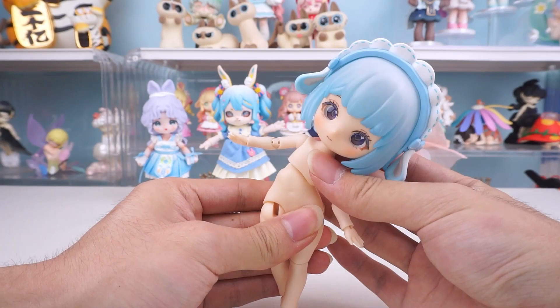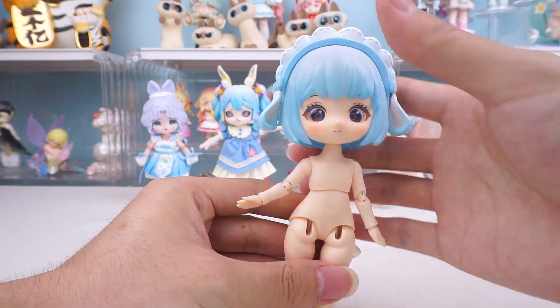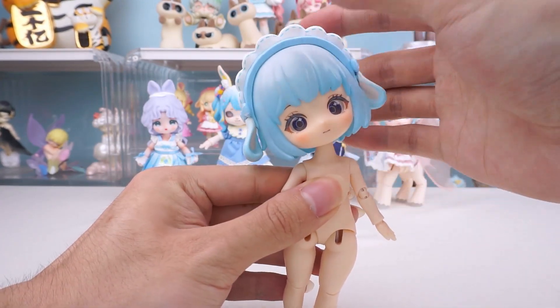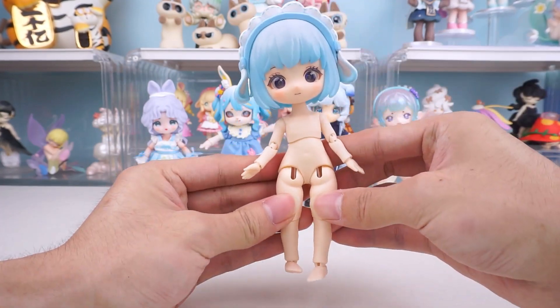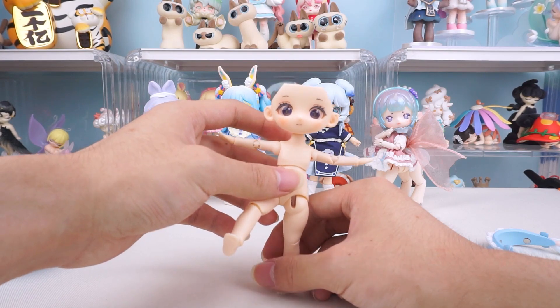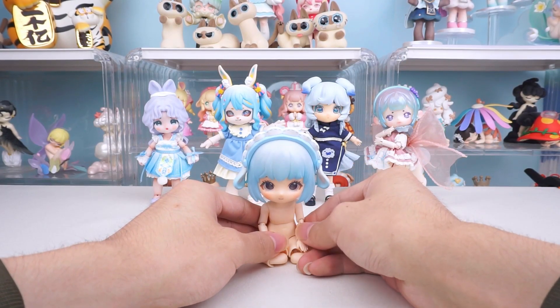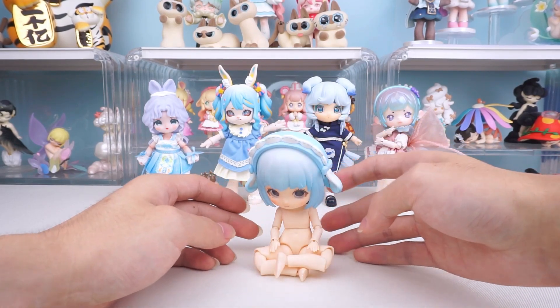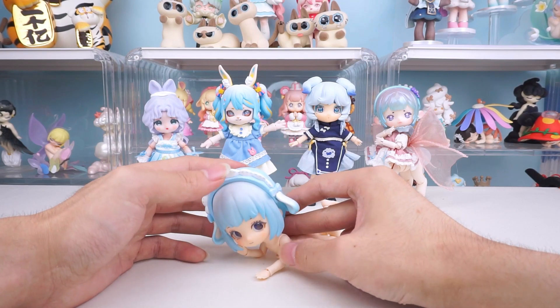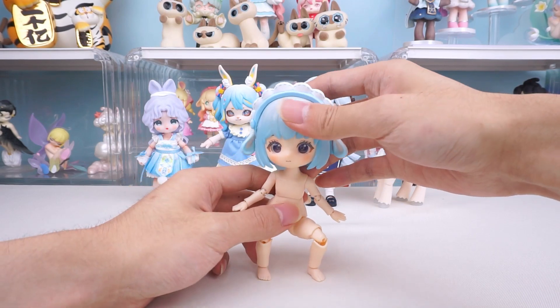The waist has a significant range of motion. It can stand on its own, but single leg standing is a bit challenging unless the hair is removed. The wariza pose is achievable, as is the crossed legs pose. Lying down pose is okay, and squatting pose is also possible.